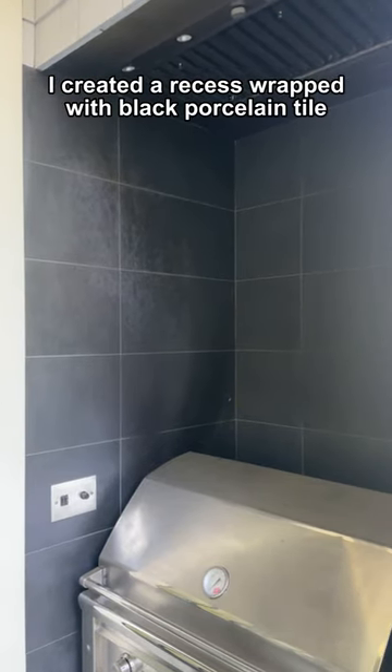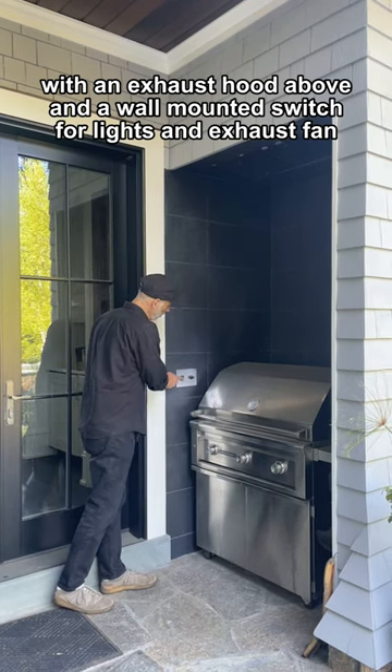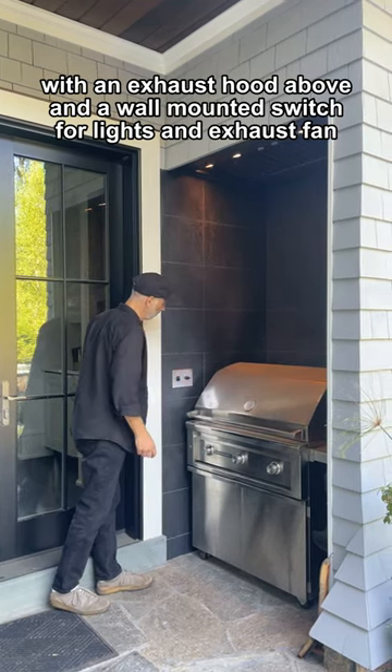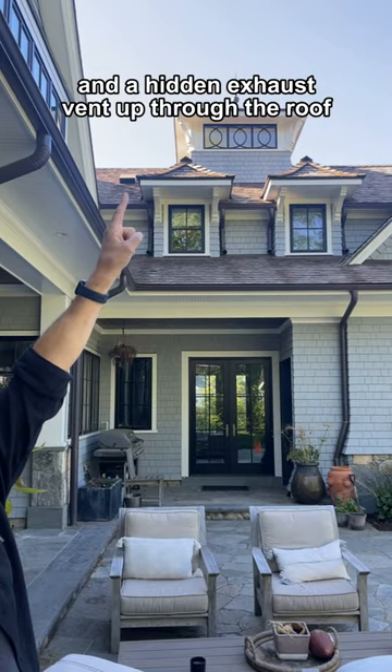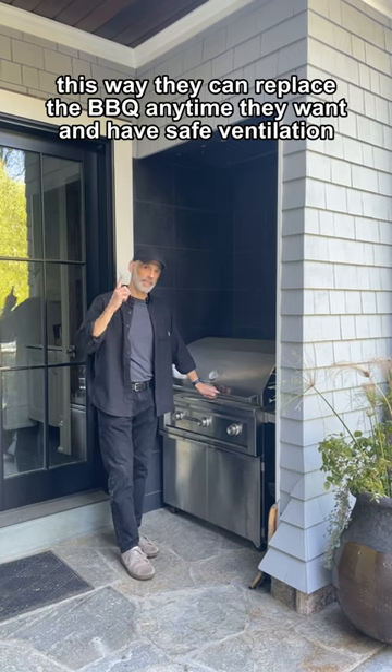I created a recess wrapped with black porcelain tile with an exhaust hood above and a wall-mounted switch for lights and exhaust fan and a hidden exhaust vent up through the roof. This way they can replace the barbecue anytime they want and have safe ventilation.